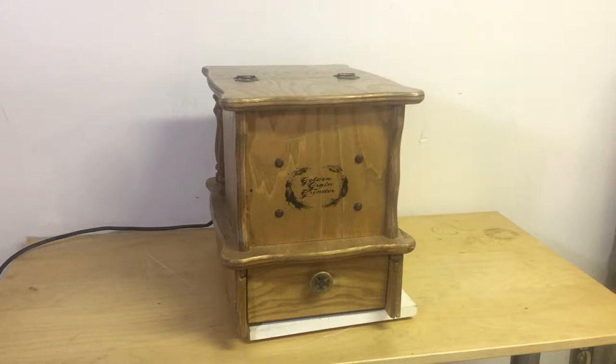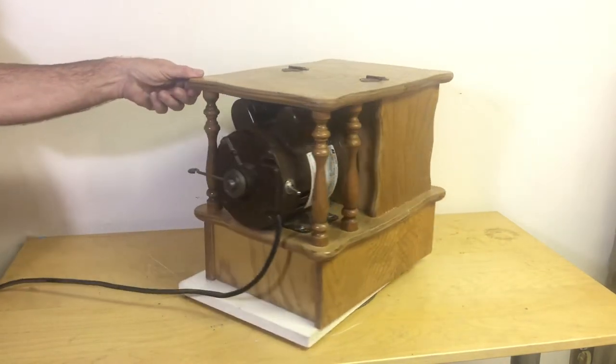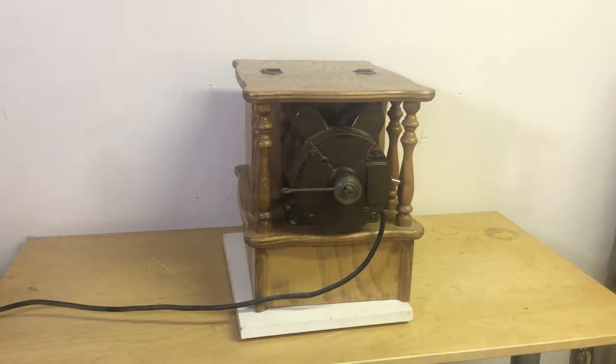Hey folks, we got this great golden grain electric wheat grinder. It's a stone grinder up for sale and let's take a look at it. Turn it around there a little bit. You can see that the controls are all on the back. There's three different settings that you can see a little bit better on the stills.